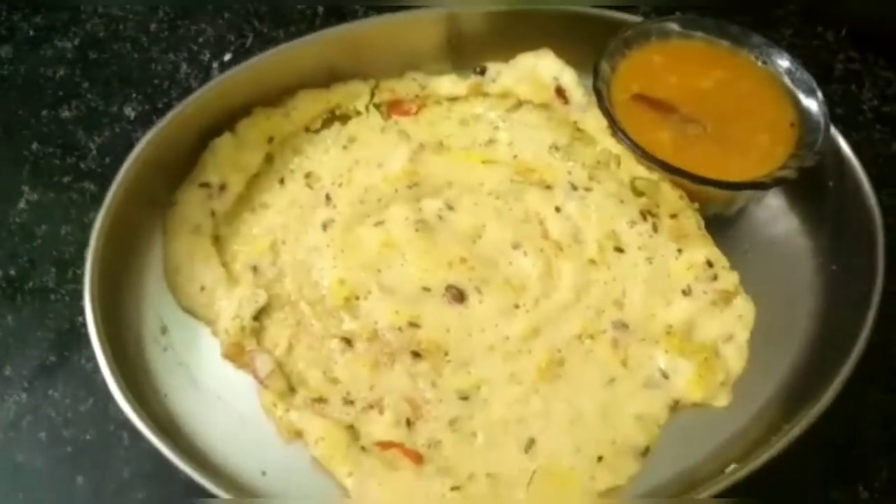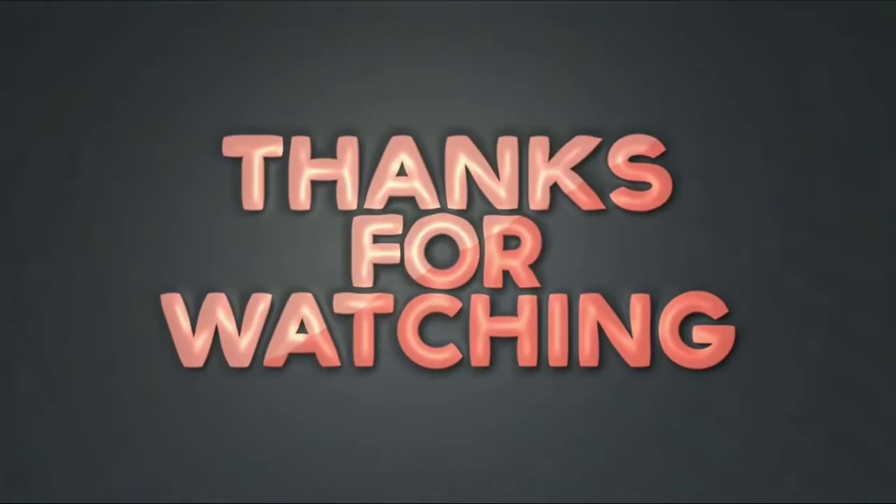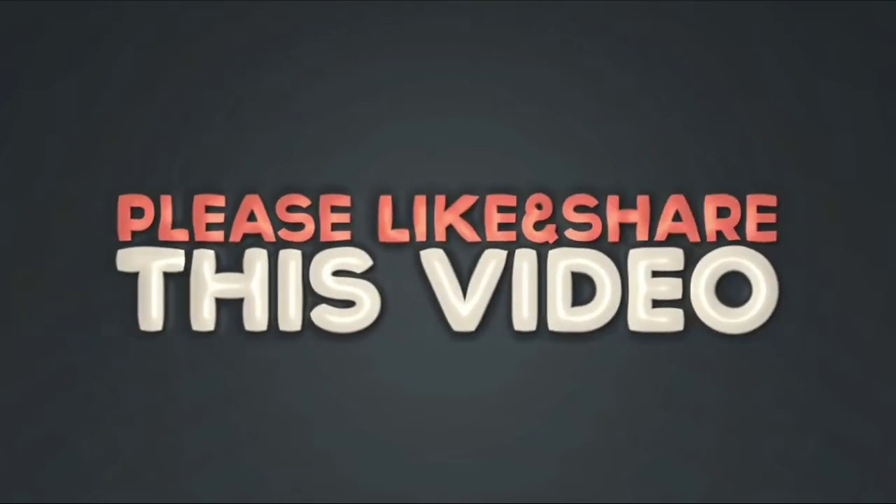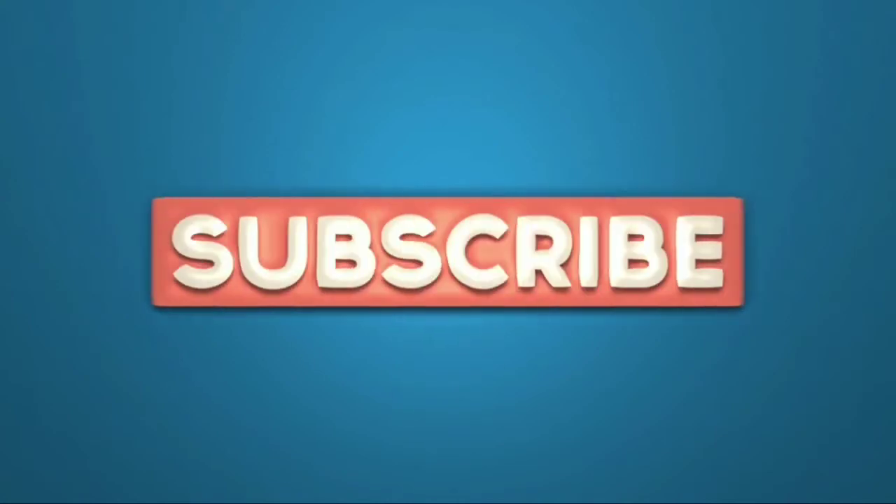Please share this video. This video is by Supriya. Bye! Share with your friends and family. Thanks for watching. Please share with us. Have a great day!